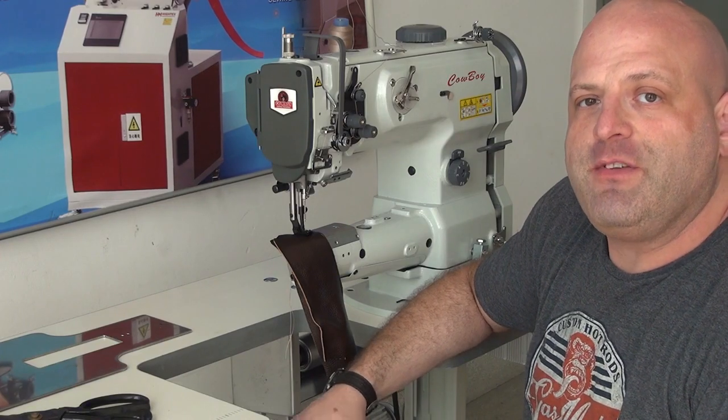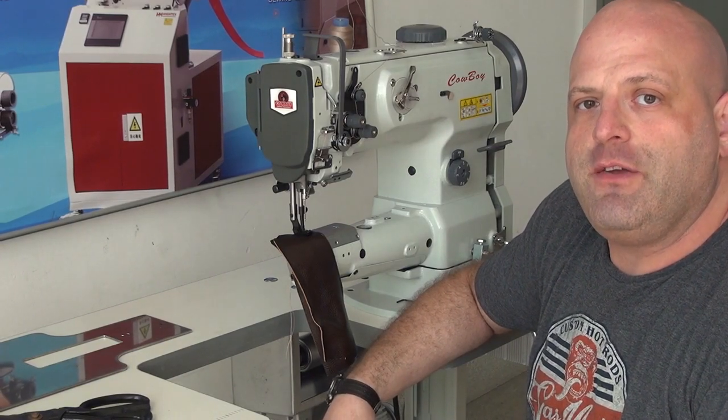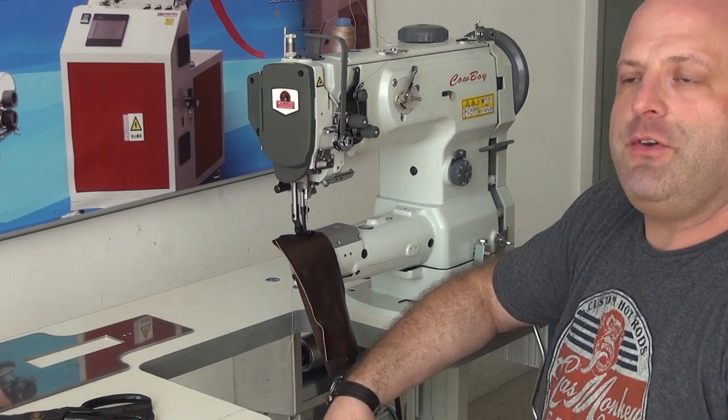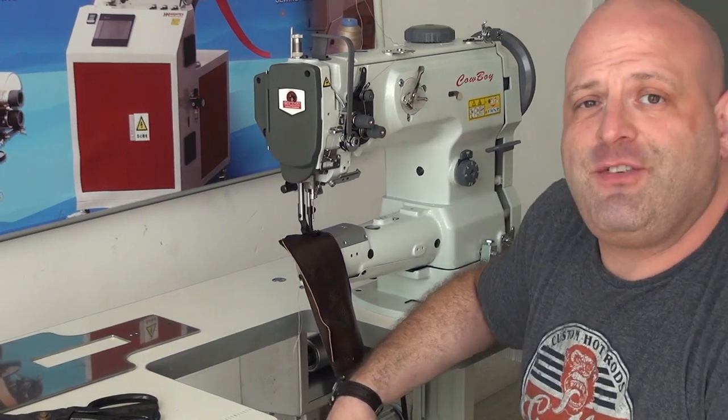Hi, this is Ryan Neal from the USA offices of Neal's Saddlery Harness, Cowboy Sewing Machines, and Hi-Tech Sewing Machines. Today we're going to do a feature video on our model CB6900.